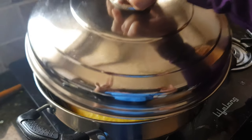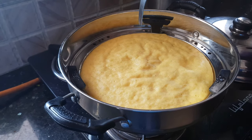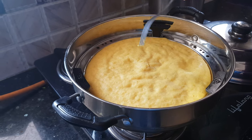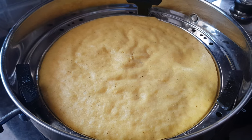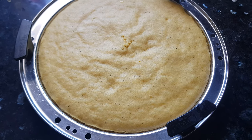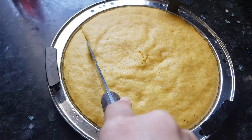Now after 15 minutes let's check. This fork is coming out clean — that means it's done. Now we'll turn off the flame and let it cool down for 10 minutes. After 10 to 15 minutes the dhokla is completely cooled down. Now we need to cut it into pieces.